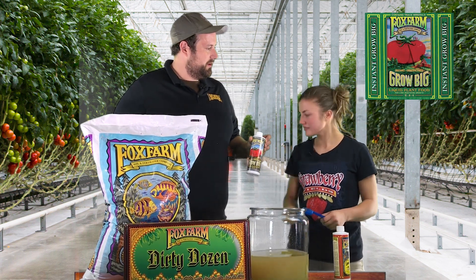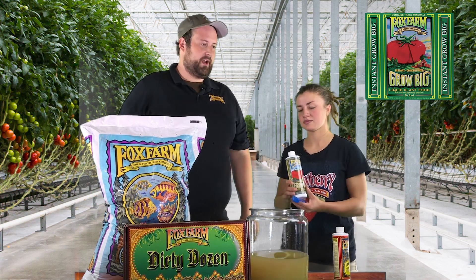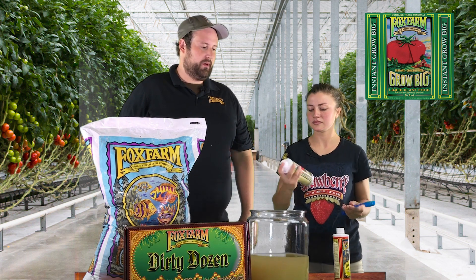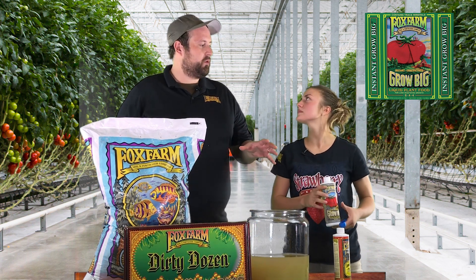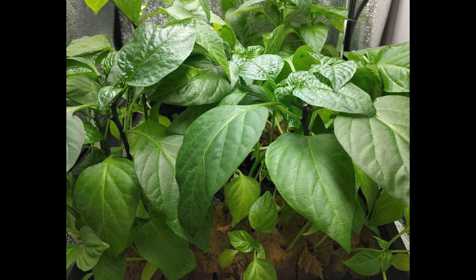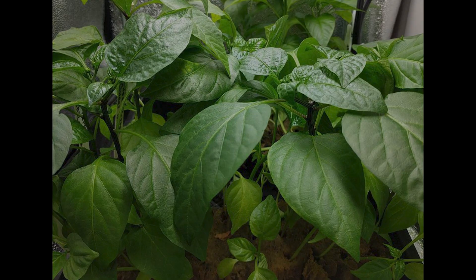In addition to that, we're going to start with Grow Big. Grow Big is our 85% organic fertilizer base. There are two different sources of nitrogen in Grow Big. It's going to give you very broad, squat plants with very lush, very deep green leaves. You're going to see lots of very quick growth. We're going to do two teaspoons per gallon.